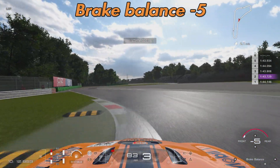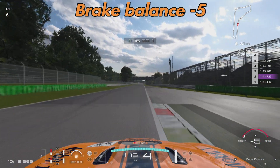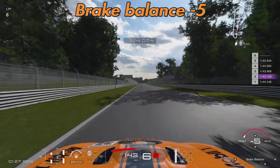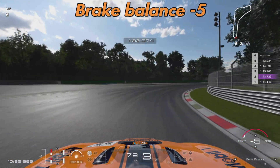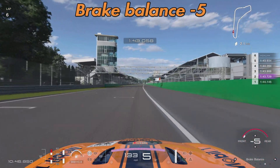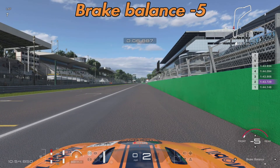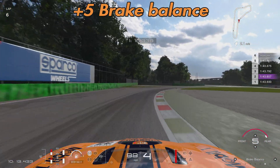That was our control run. Moving on to the minus five brake balance run — brake balance all the way to the front. This induced a little more understeer, particularly through the Lesmo corners. I could feel the car pushing weight onto the front under braking into those corners, exactly as expected. According to the theory, this should produce a little more front tyre wear, which we'll check later. Interestingly, we actually went a good bit faster than the zero brake balance run, and were consistently faster with more lap times in the 1:43s.